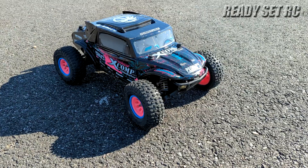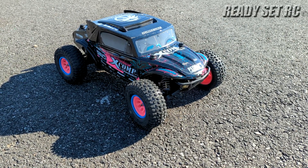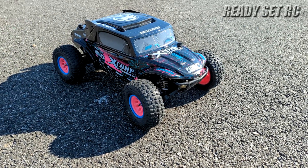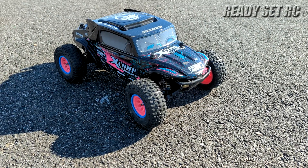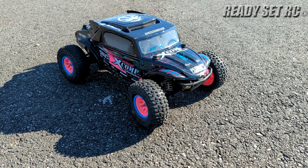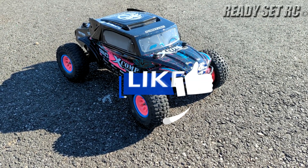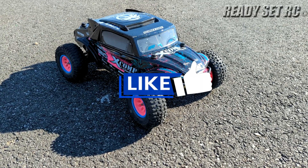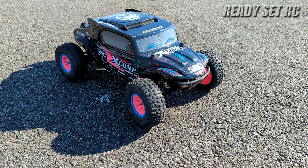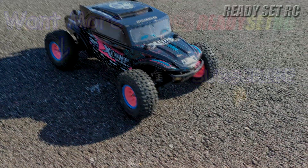That's it guys — nice run with the ProLine Pro SC two-wheel drive. This thing is so much fun, guys. I wish they would re-release this truck — it's such a great truck to run. I'm going to go through some more transformations of it. As you guys know, this was a short course buggy in a true buggy format, then it moved over to the Shreddy style that you see right now, and I got another transformation for it — gonna keep the Shreddy body on here but start doing a little more on the performance side. Please like, comment and subscribe, check us out on Instagram for our latest posts. Ready, set RC signing out — thanks again.